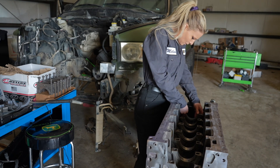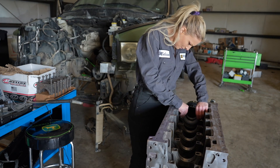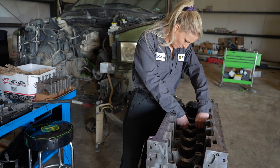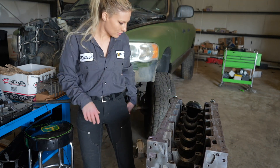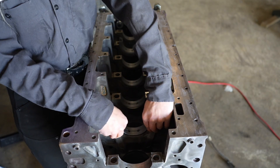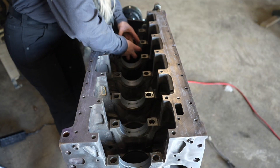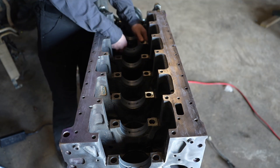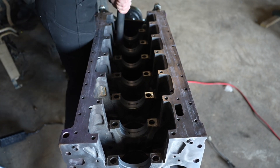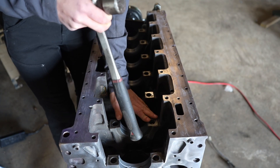I'm going to show you how to install these bearings. I'm going to start with number seven and go to number one. Number six journal is the thrust bearing which I will completely install later. It's very important to push the end opposite the tab in first, then push the end with the tab in, and make sure they're seated with your fingers. For the thrust bearing I was having a hard time seating it, so I used the soft rubber end of a hammer to push it in a little bit. Then I checked the seating of the rest of the bearings, and now you're ready to install the crankshaft.